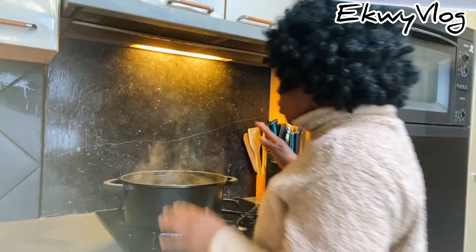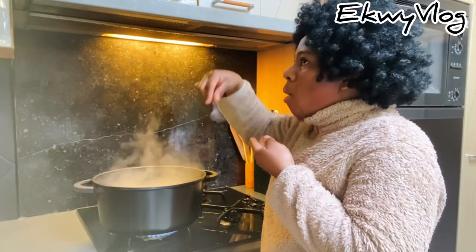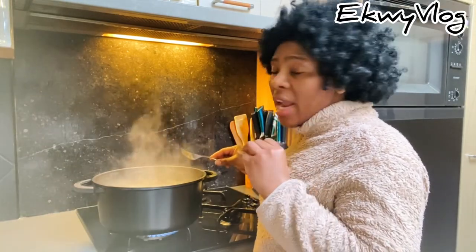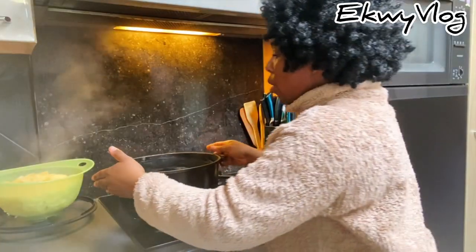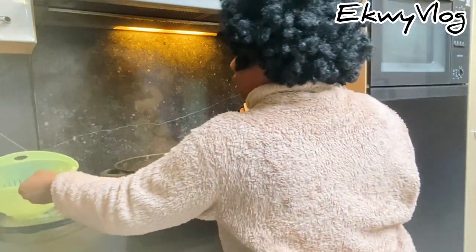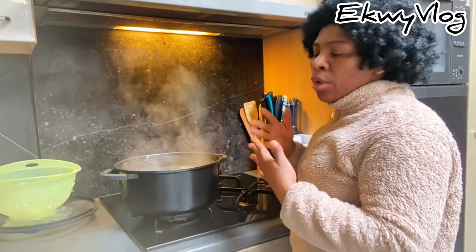Coming to check the potatoes — wow, it's ready! I can taste the garlic in it. Now draining the water from the potatoes, putting it back on the burner on a low heat so that the rest of the water drains off from the potato.